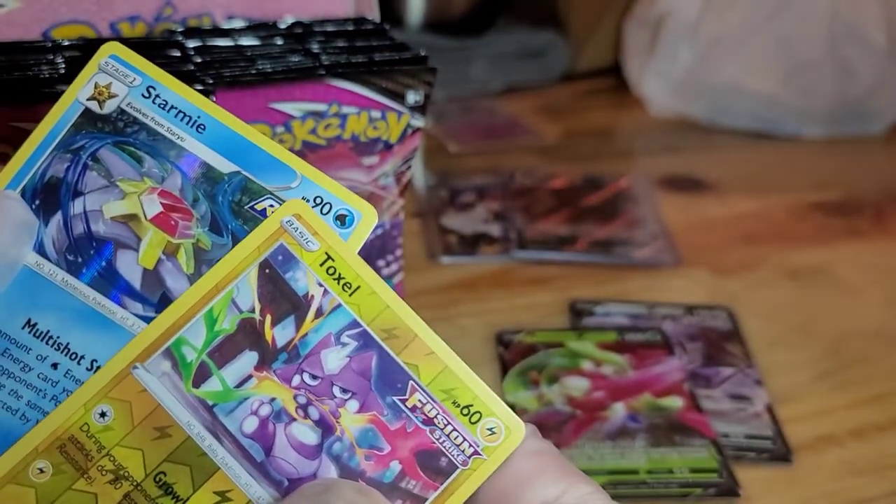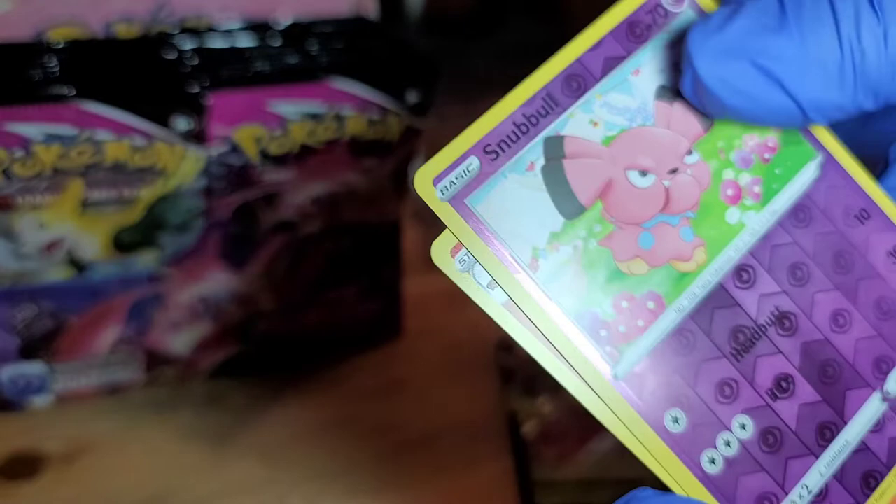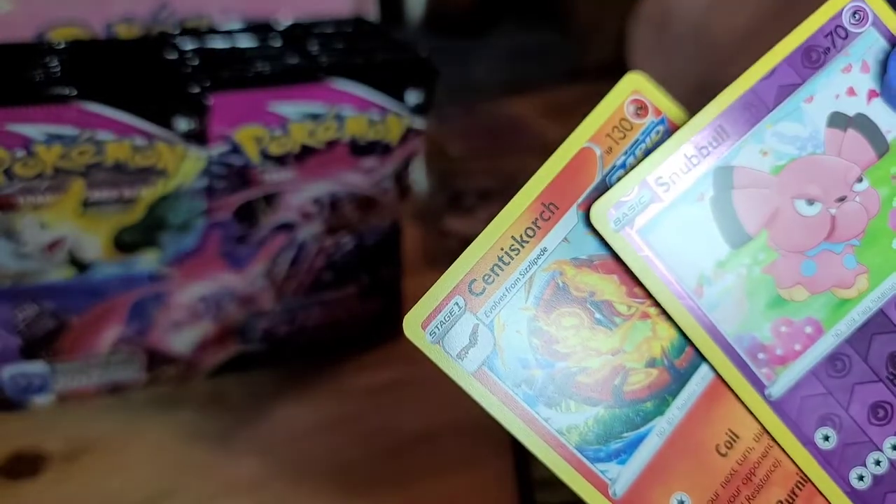Toxel and a Starmie, Rapid Strike, Snowball, and Centiskorch non-holo. Okay.